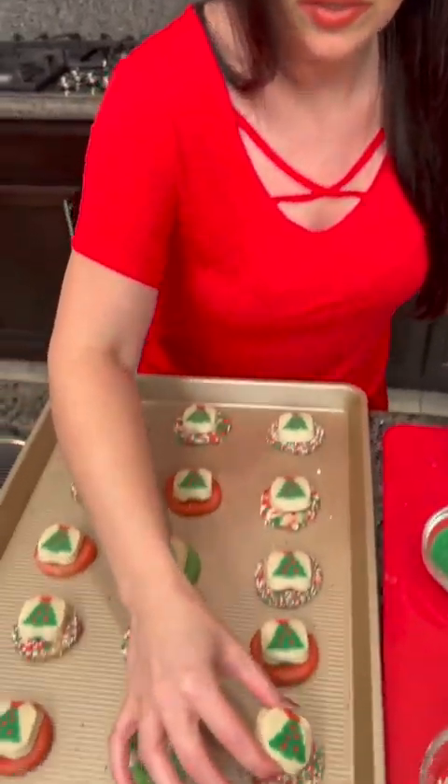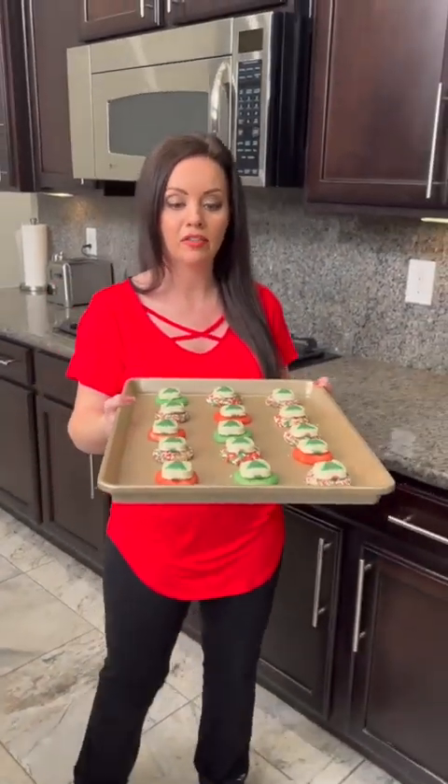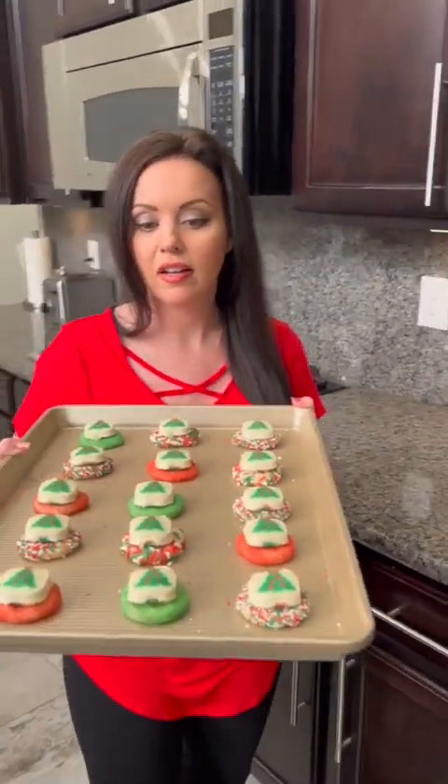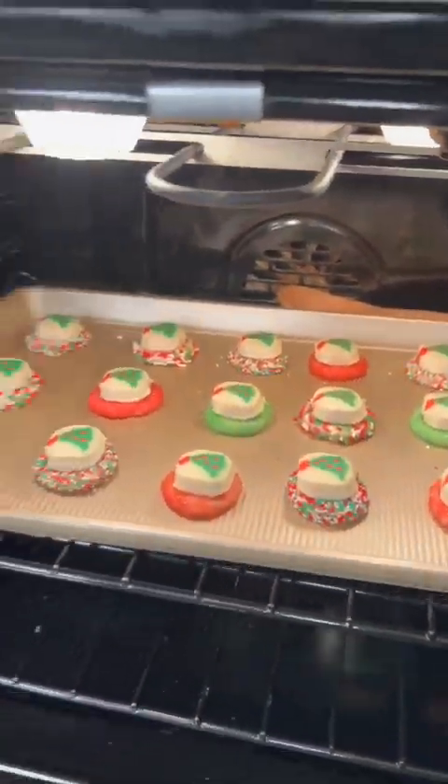And the last one goes on there, and that's it — delicious, beautiful, and easy. They pop into the oven; just follow the instructions on the package for the sugar cookies and that's all you need.